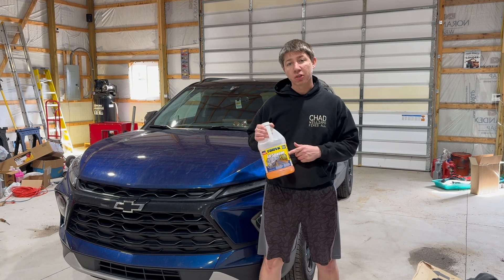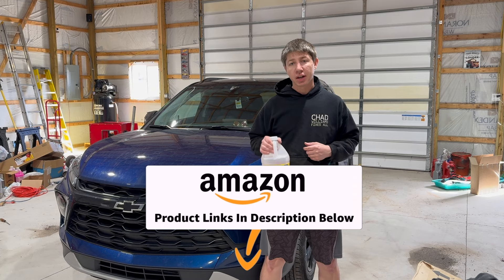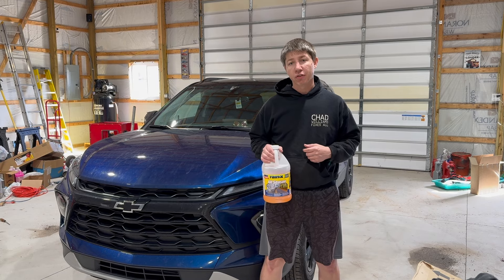If you want to pick up this Rain-X, I've got it linked in the description below in my Amazon link — it'll be directly linked there so you can pick up a gallon of it for yourself.